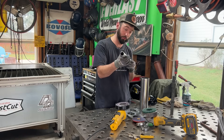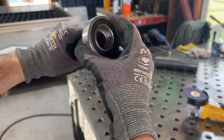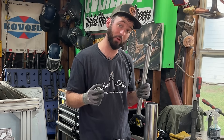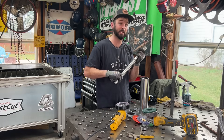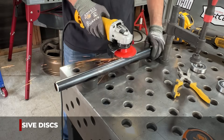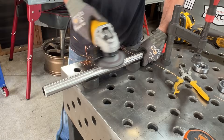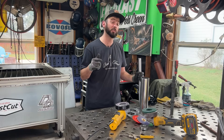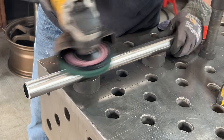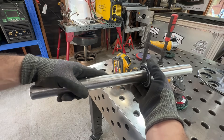Now we have the long shaft that goes through the middle — this is where the bearings are going to go. Right away you'll notice that the inch-and-a-quarter bearing does not fit on the inch-and-a-quarter tube. That's where we've got to prep it — take some of the meat out. We're going to use the 3M fiber disc to take off some of the mill scale, and then a 40-grit from 3M to get everything nice and shiny. Then we'll go back with a Scotch-Brite wheel to really clean things up so the bearings slide on without any resistance.